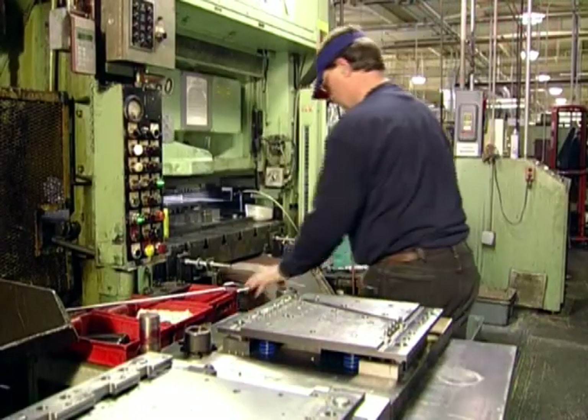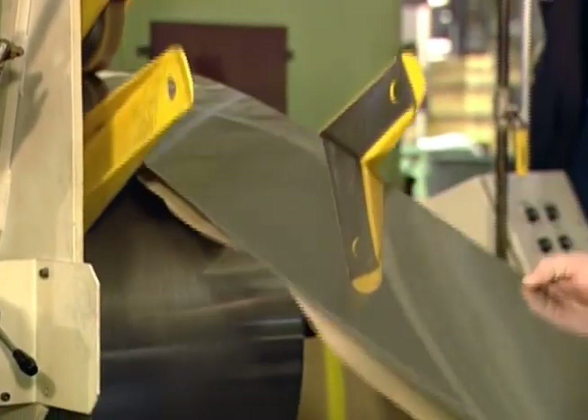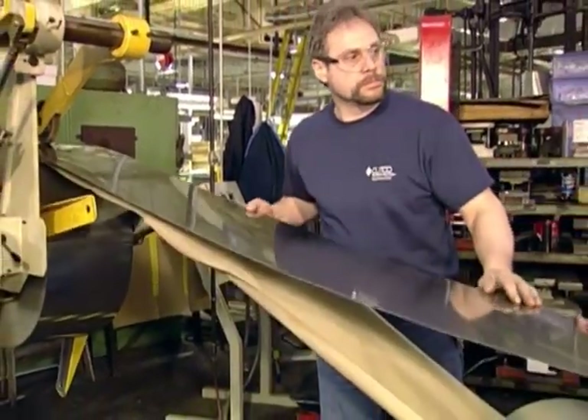We'll now take you on a tour to show how we make the world's finest cutlery. Cutco blades are made of the finest quality high carbon, stain resistant, 440A steel.